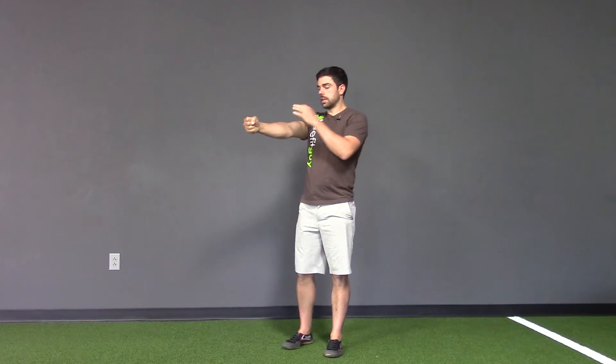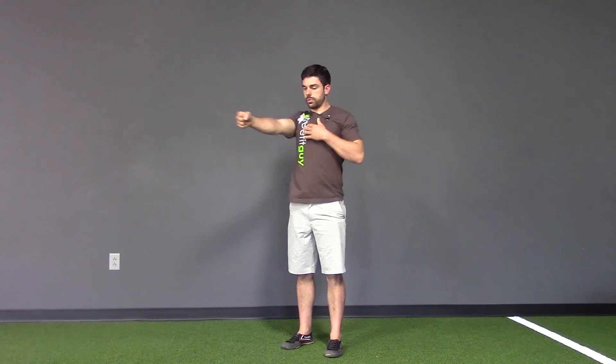So keep that elbow locked out, reach and pull, reach and pull. Try to make it happen from the shoulder, not just your ribcage. Go slow, make it happen.